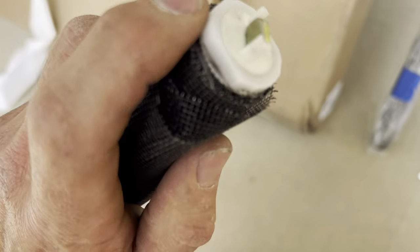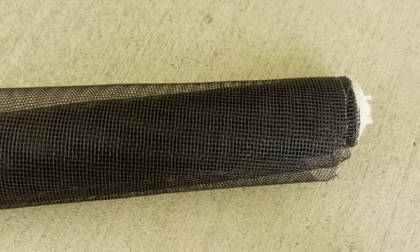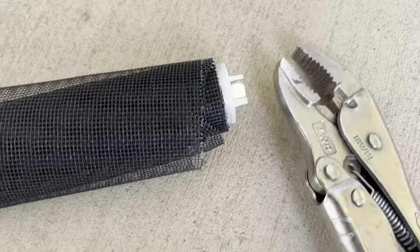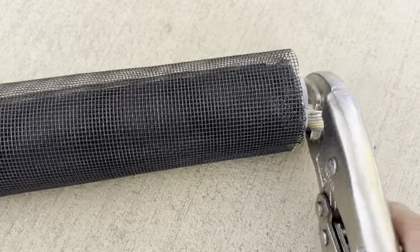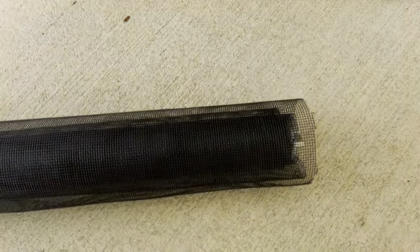So you come to the edge that looks like this, and you're going to take some lock jaws or vice grips or something that you can lock onto the end of this guy right here. You're going to lock onto the end of this piece like so, and you're going to rotate it clockwise in order to re-tighten it.